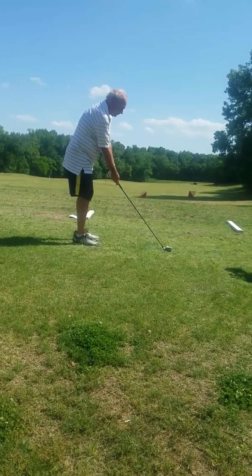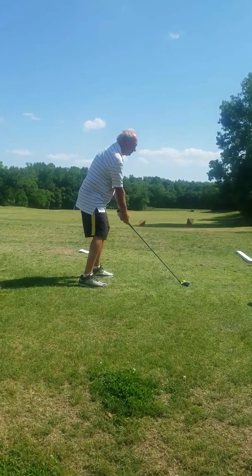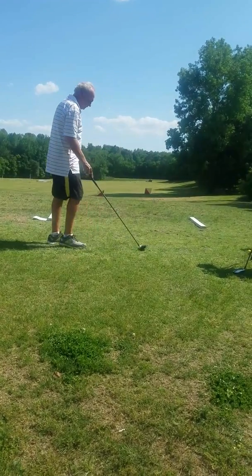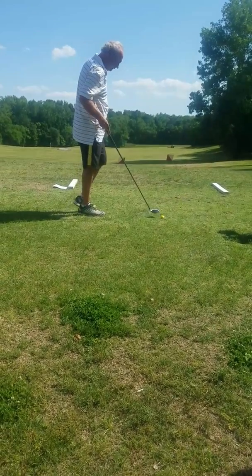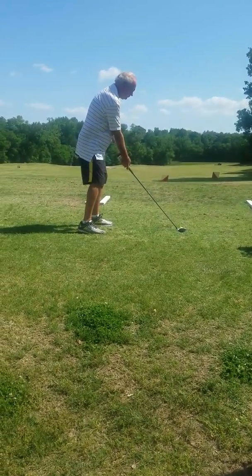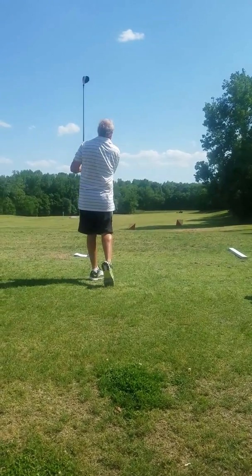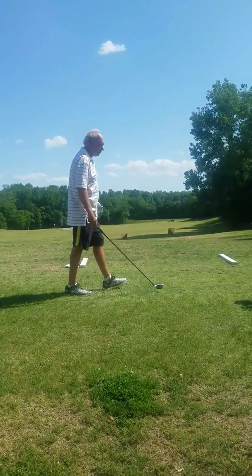I want to see that — you have aimed further right the last four or five balls too. Yeah, can you aim at the yellow post just right of the white post? It was really good — good distance.